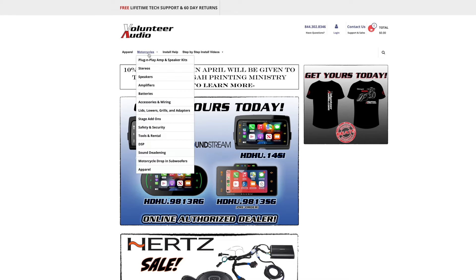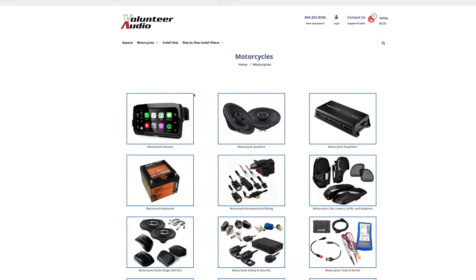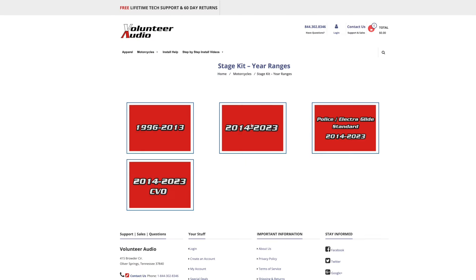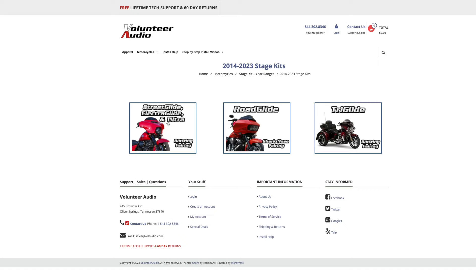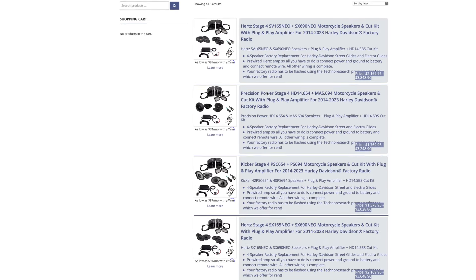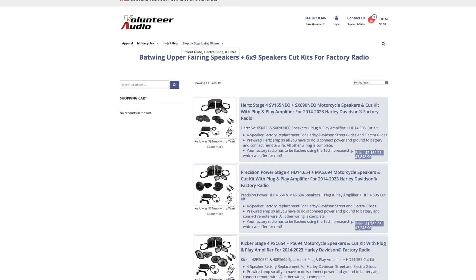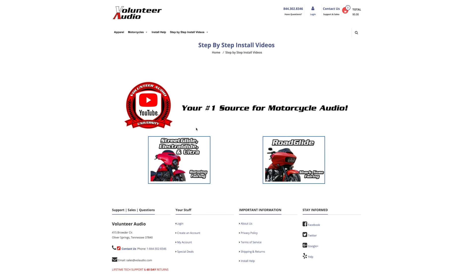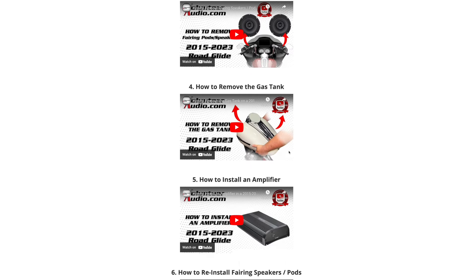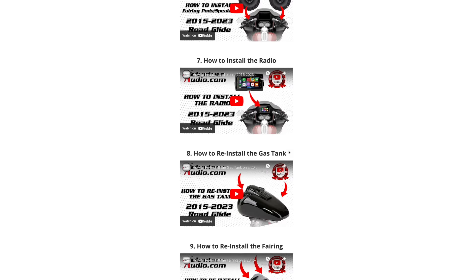This video is brought to you by VolunteerAudio.com, your number one source for all things Harley-Davidson audio. From individual radios, speakers, and amps, to complete plug-and-play amp and speaker systems, we've got you covered. And once you've ordered your package from Volunteer Audio, it includes lifetime tech support. We have the very best step-by-step installation videos, so you can install it yourself and save money.